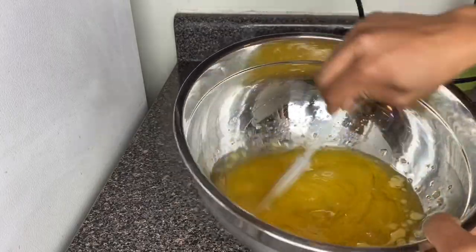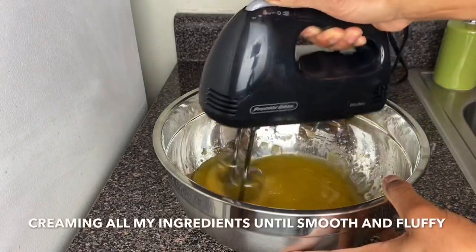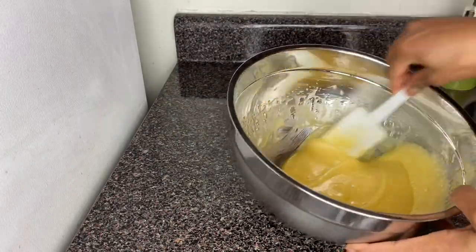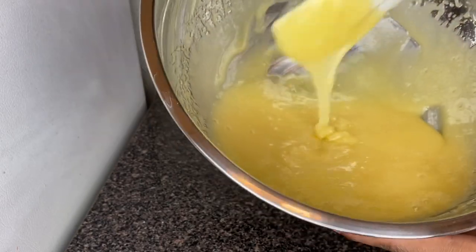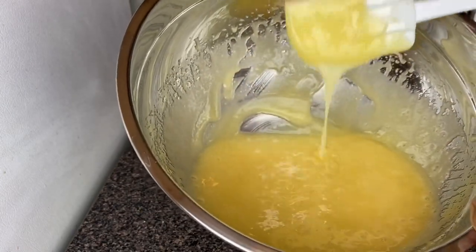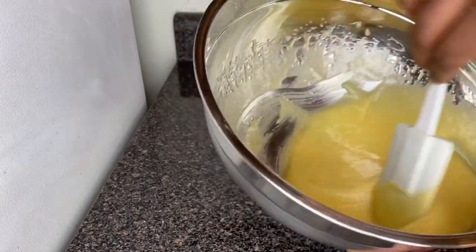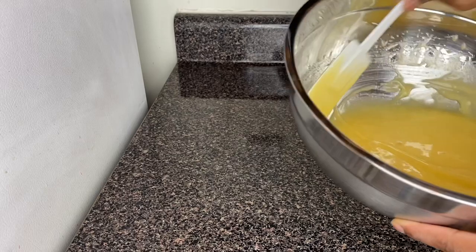Make sure you mix in one way — this is how your wet ingredients batter should look: fluffy and nice, no lumps whatsoever. Make sure you fold your wet ingredients together properly and mix them in one direction. This also helps your cake to rise properly.